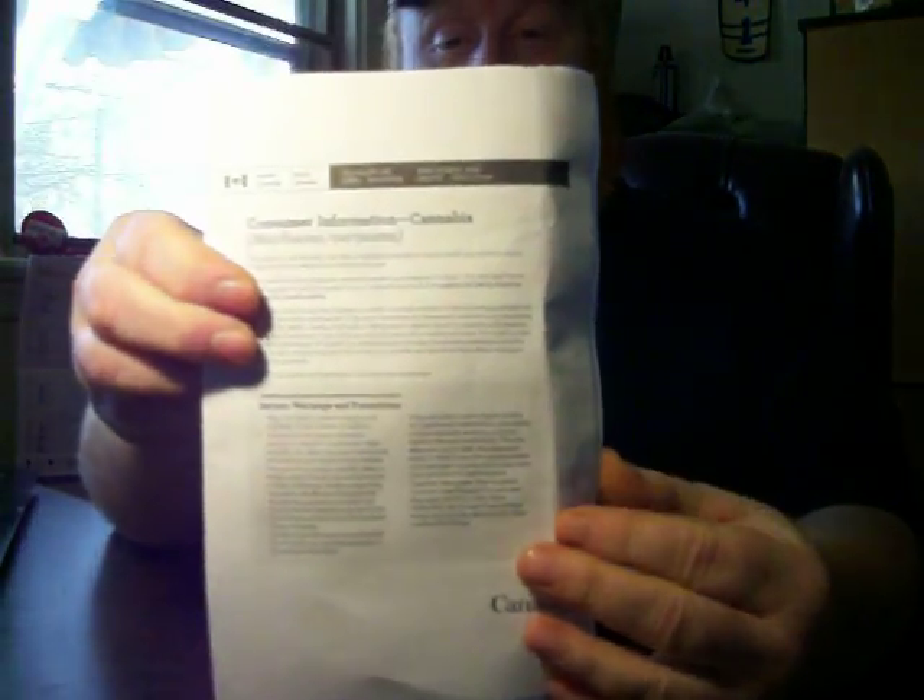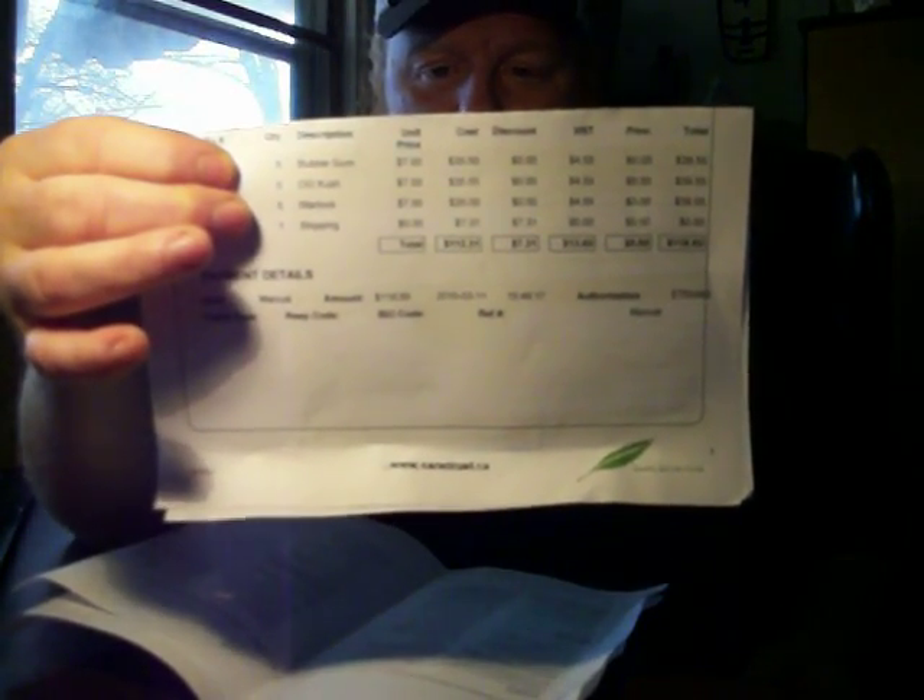They sent some paperwork I didn't get last time — it's a whole little booklet from Health Canada covering interactions with the product, dosing information, routes of administration, overdose, and side effects. That's just my invoice here. I'll cover up my RX numbers but show you how much it was and the HST — tax on my weed, what's up with that?